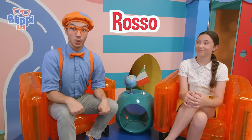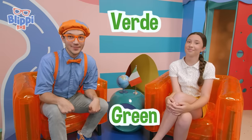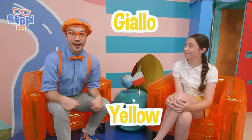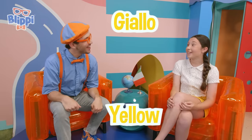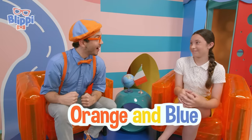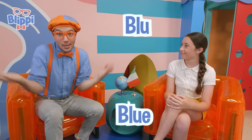Rosso — red. Verde — green. Blue. Yellow. And your two favorite colors, orange and blue: arancione — orange — and blue. Blue.